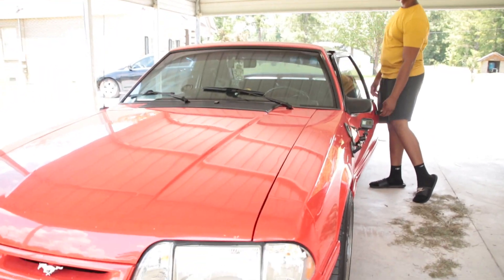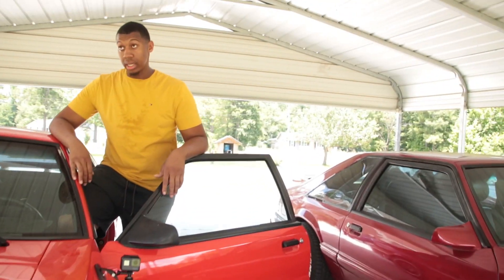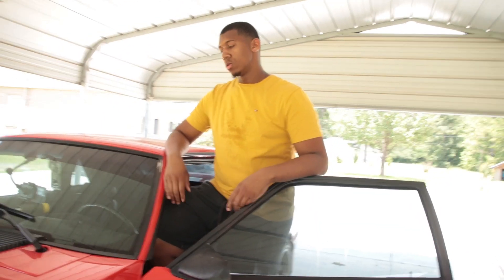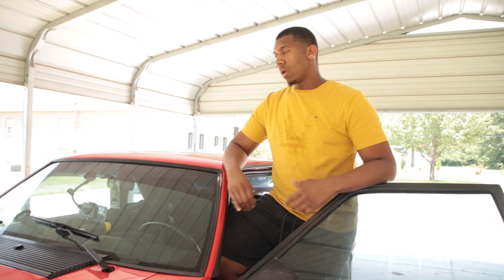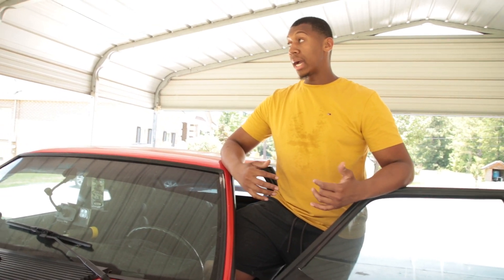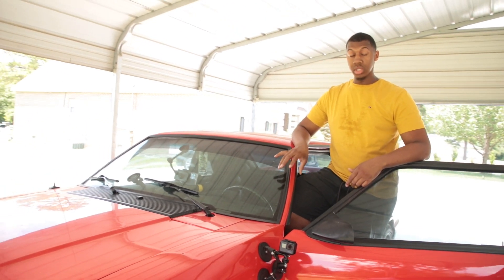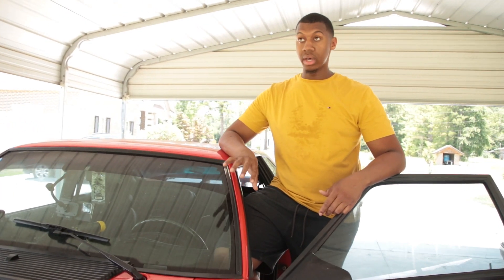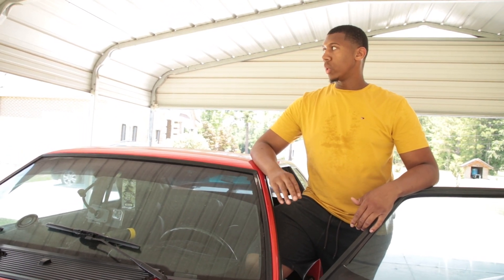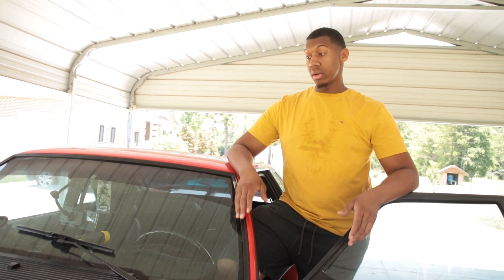All right man, I'm here with the owner. I'm gonna ask him just a few questions. First question: how did you end up with this car? So I was around 16. My dad was into cars — he had another one like this but silver, and he also had this one but didn't really have much time to mess with it, so he ended up giving it to me as a Christmas gift and I've had it ever since.